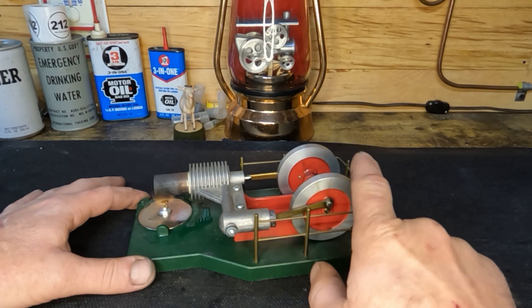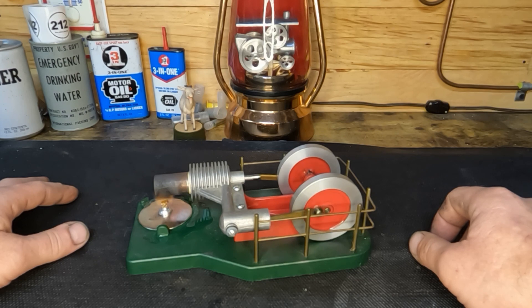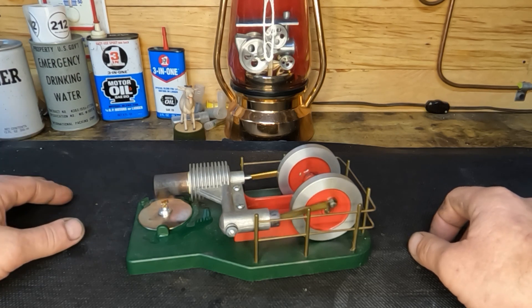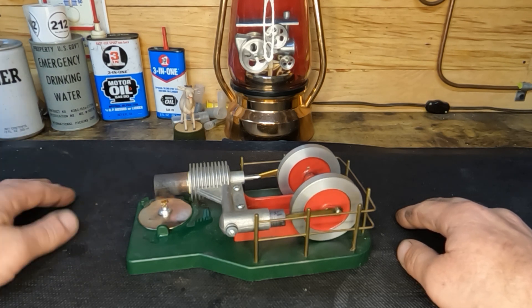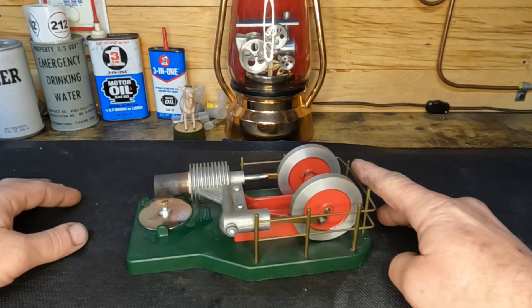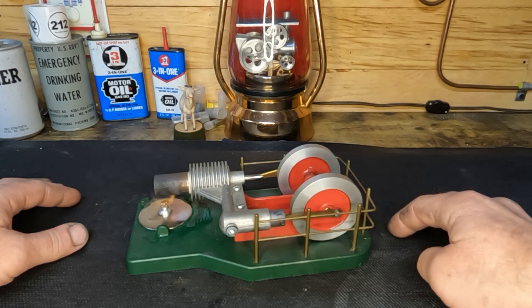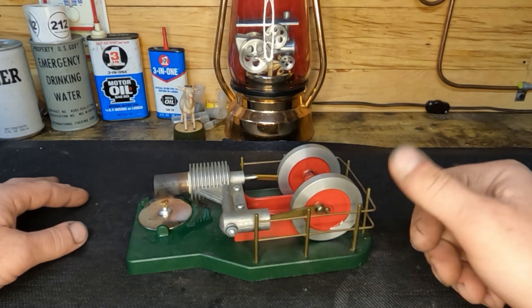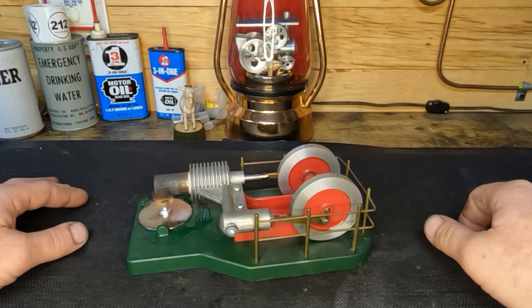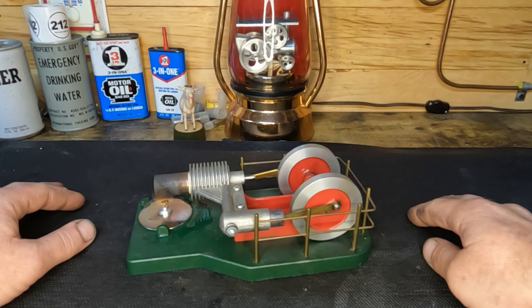And there it is — still happy, healthy, and safe. So you don't have to worry about me being an engine killer. This was just to show you guys: oil up here — not good; oil back here — very good. It's alive and well and runs just fine.